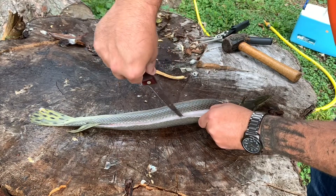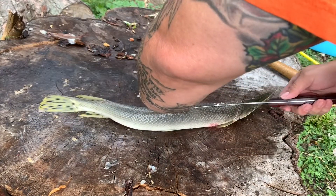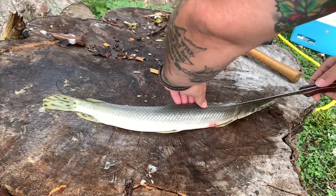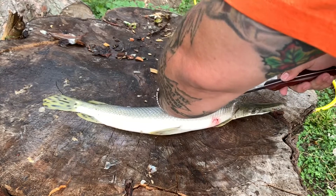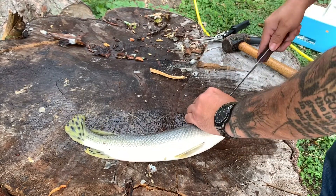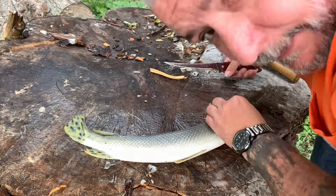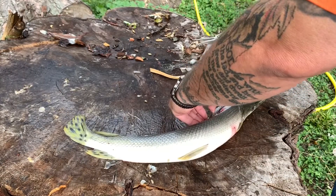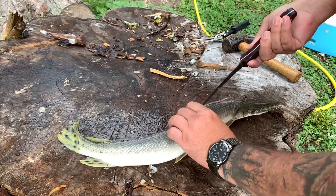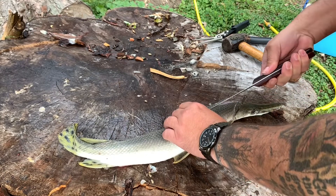This is obviously a very young gar. Everybody I see and hear talk about them say they're very good eating. We're going to find out. I shot this gar last night with a bow — first time ever bow fishing. It's addictive. I would rather bow fish than bow hunt deer. And that's the truth. I didn't think I would ever say that.